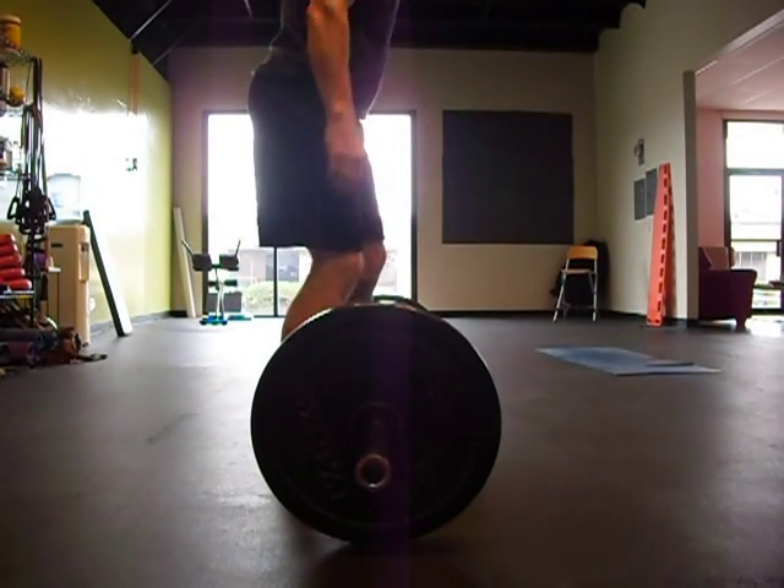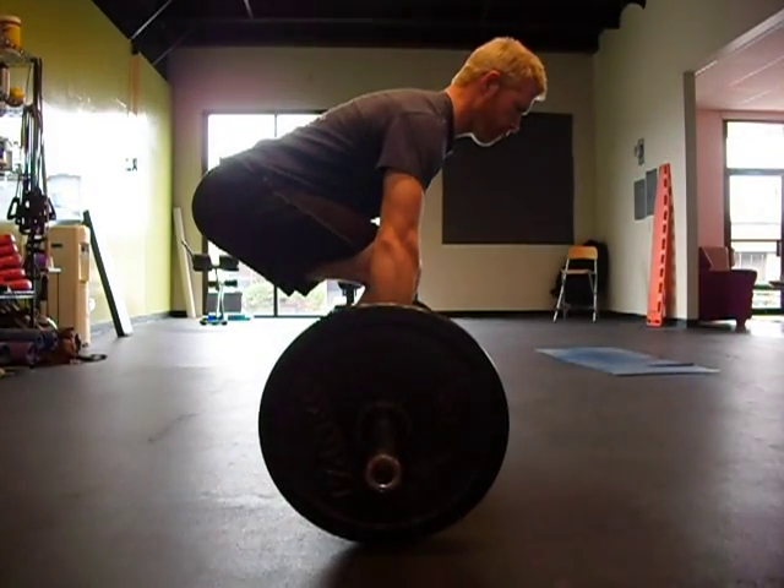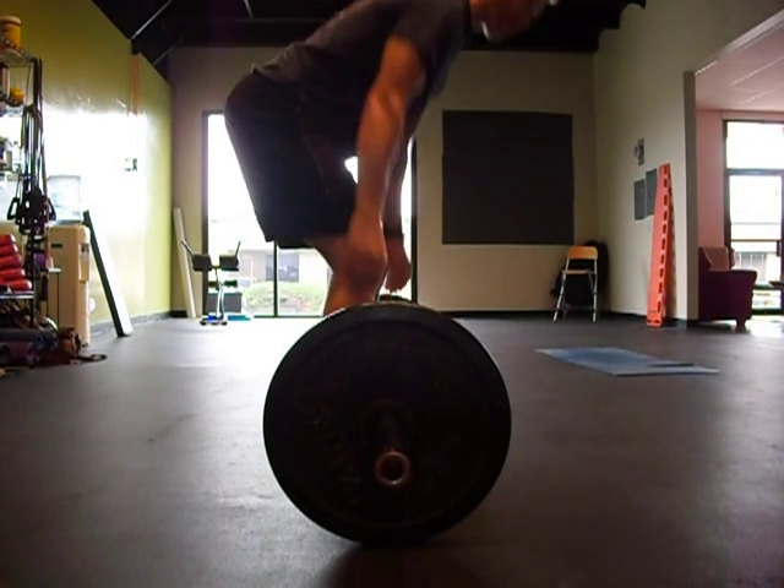First thing is tension, then it's hinging, meaning hips go back. You don't have to reach back to the bar. Hips extend at the same rate the knees extend.